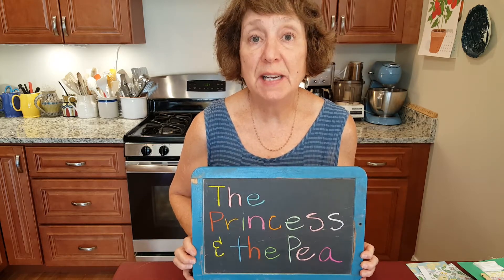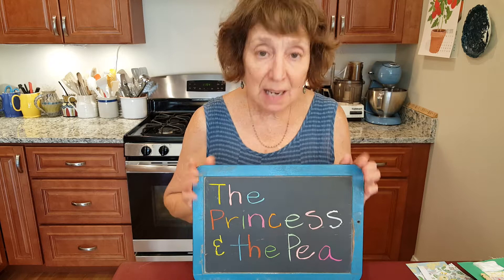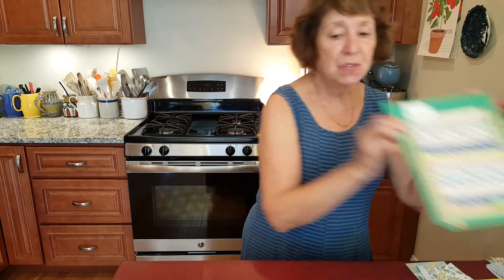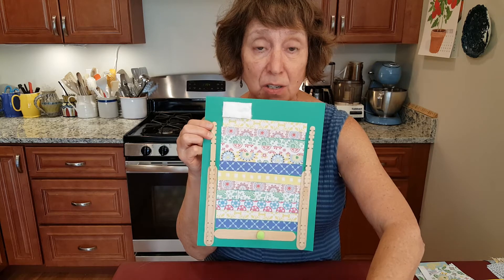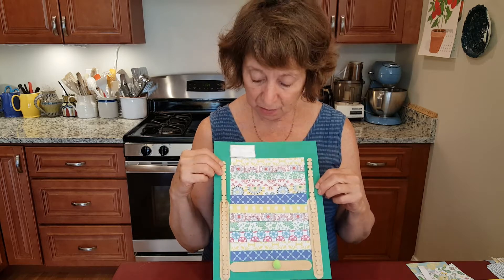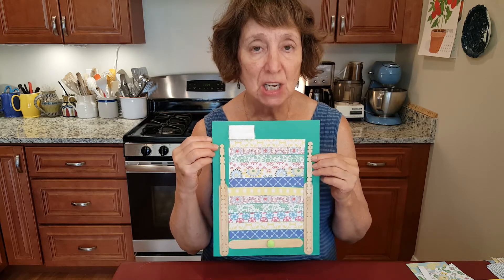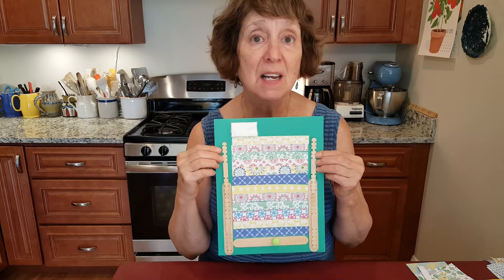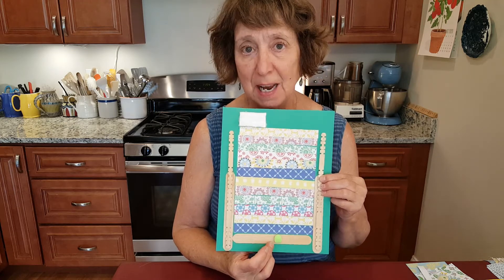Today we are creating artwork connected to the fairy tale The Princess and the Pea. Let me start by showing you one example of this artwork. Using construction paper, a lightweight cardstock, a piece of cardboard, or even a grocery bag, I created the bed that the princess sleeps on that has so many mattresses. The queen is trying to find out if she is a true princess and she places a tiny pea at the bottom.